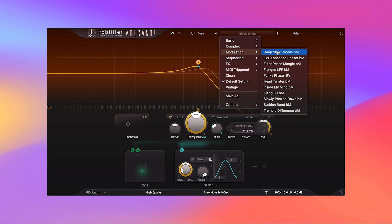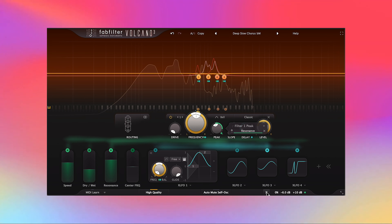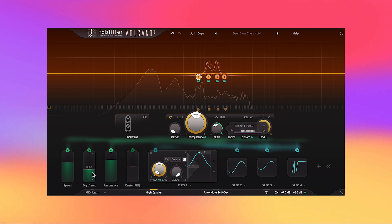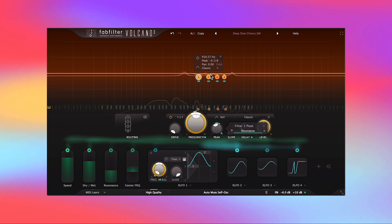One of my favorites is 'Deep Slow Chorus.' Quick fact: if you ever see BM or RV behind these presets, that's the initials of the person who created it. Look at all this modulation going on — hear how it makes that guitar sound. That sounds pretty good. Bypassed it's nice and clean; bring it back in. And of course I have these sliders — I can make it more wet, speed it up, slow it down, or move the center frequency. These modulation presets are super helpful, great to learn from or just to use.